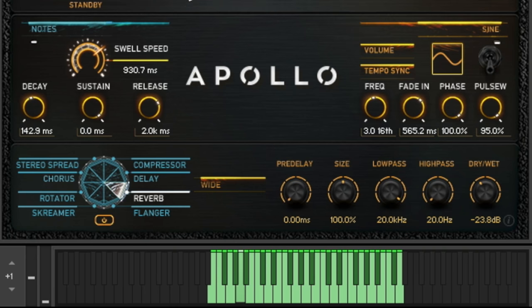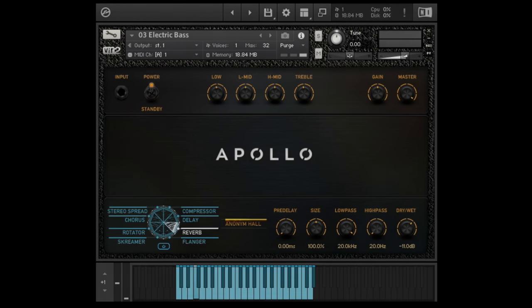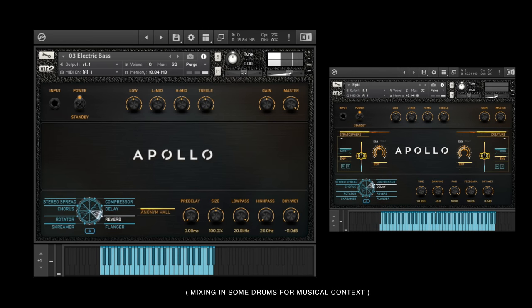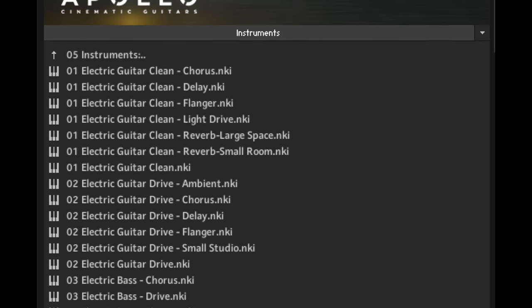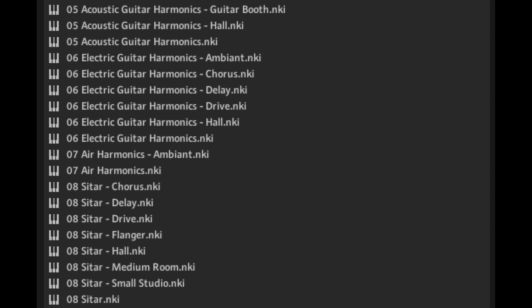You'll see that theme reoccur throughout Apollo's interface. Other unique sounds include the sitar for an edgier, more worldly perspective. And of course, they give us the bass guitar for when we need those lower notes. Between all of those, that covers a wide range of emotions from calm and moody to more wild and aggressive — all flexible choices that complement what is happening on screen for film, TV, or video game.